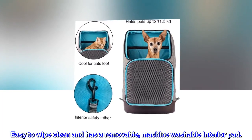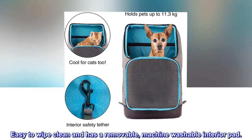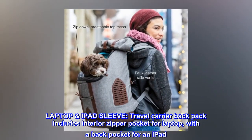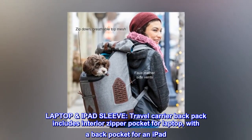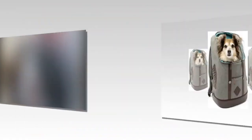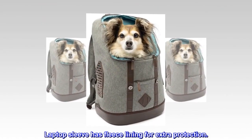The interior tether adds extra security and attaches directly to your pet's harness. Easy to wipe clean, it also has a removable, machine washable interior pad. The travel carrier backpack includes an interior zipper pocket for a laptop, with a back pocket for an iPad.